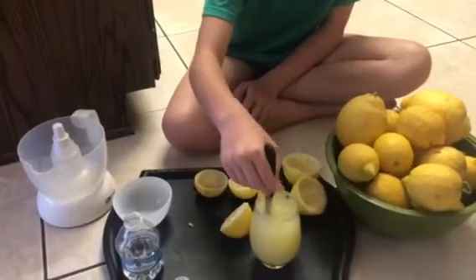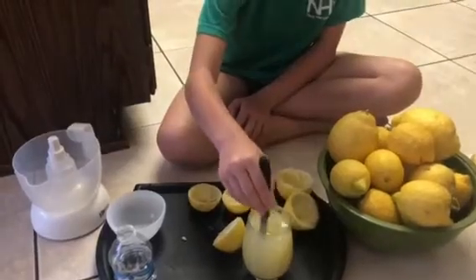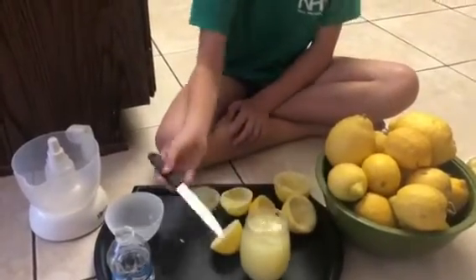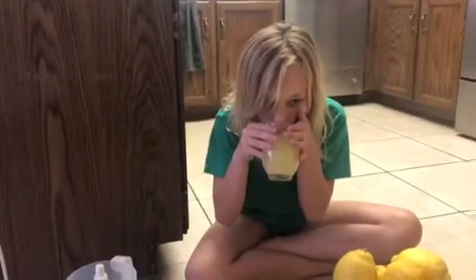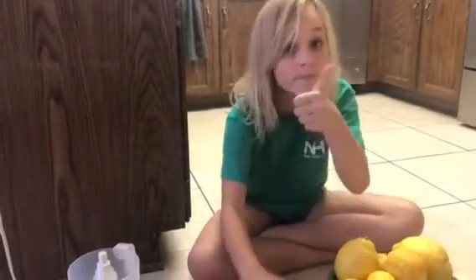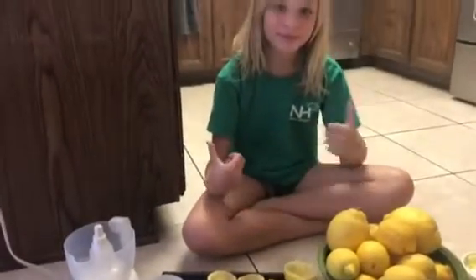You can put some ice cubes in it if you want, or just drink it like that. You want to give it a taste and see how it tastes. How is it? Delicious? Alright guys, and that's how you make lemonade. Thanks everyone for watching. Bye.